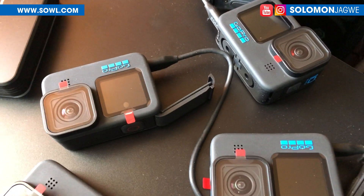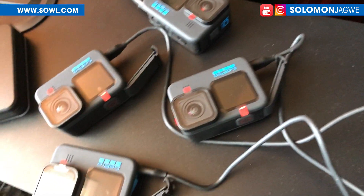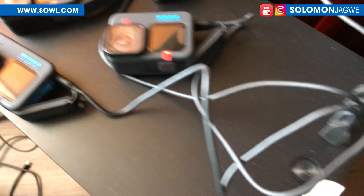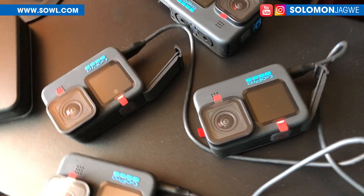A special thank you to the Move.ai team. I'm excited. All of this is going to be driven by this custom PC from Proje Systems, so I'm excited to really put this together.